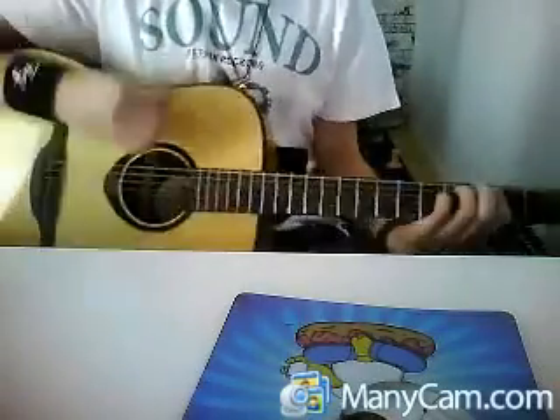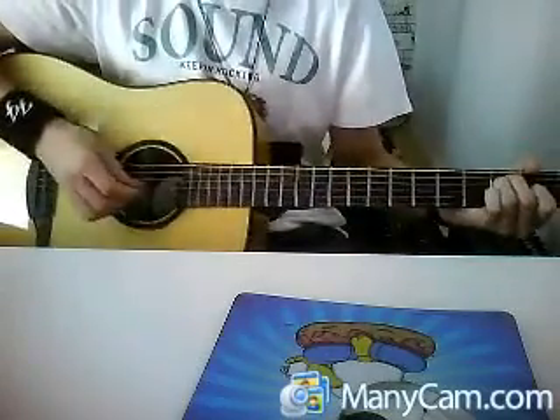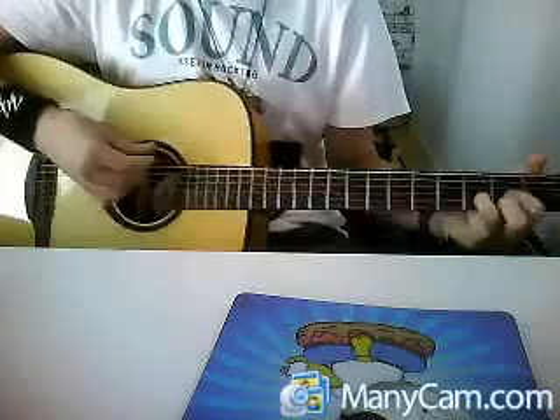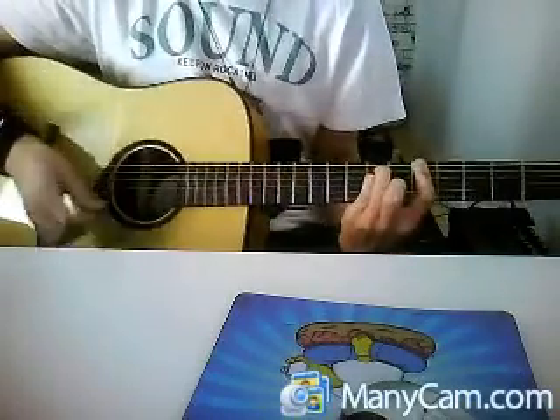Then the rest of the intro goes like this. F sharp: E, A, D, G, E, A, D, A. Slide.